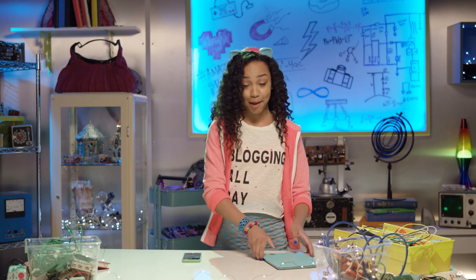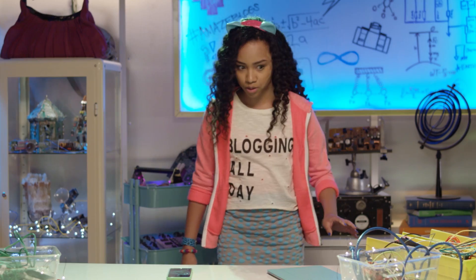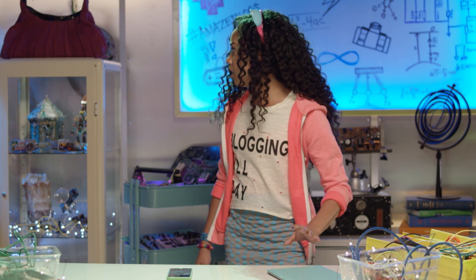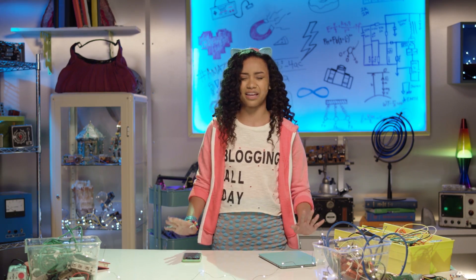I'm just here getting my gear together for a super top secret spy mission. Let's see. Phone? Check. iPad? Check. Backpack? Where's my backpack? Oh no, this cannot be happening to me right now. Think, Bryden, think. Where can I get a bag that's totes functional and totes cute?